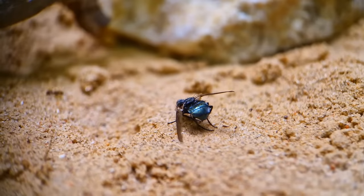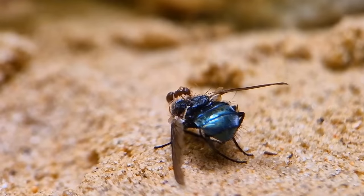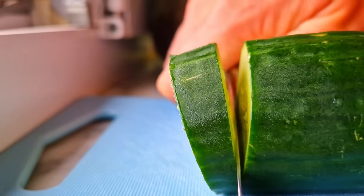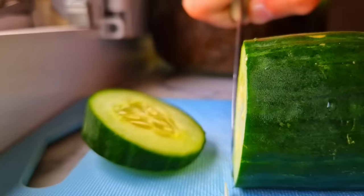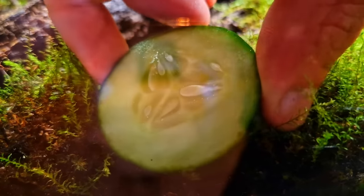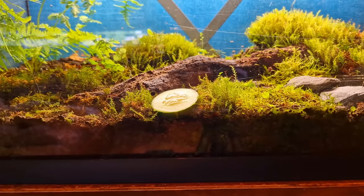I know a lot of you wanted an update on my ant colony, so I'll give a short update at the end of this video. But please don't skip forward — watch the whole video. Because now I'm going to put some food in the terrarium and see what animals show up. And if the roly polies come to eat, I can punish them for their crimes.